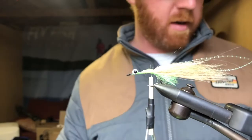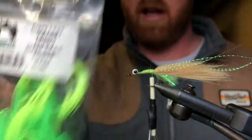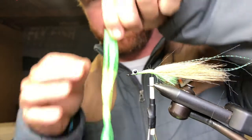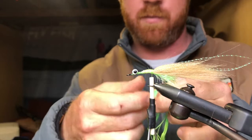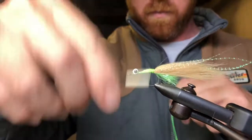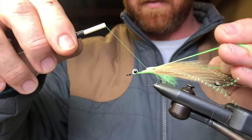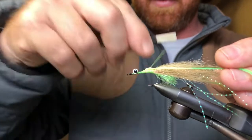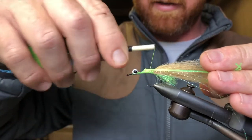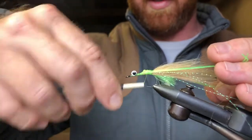Now we need our silly legs. I'm using crazy legs — yellow chartreuse and green, kind of more of a yellow in the middle moving out to a chartreuse green. Take two of those, right down the middle, trying to get those colors nice and even as we secure it in there. Again, right down either side but keeping it towards the top of the fly, which is really the belly side since this fly rides the other way around.